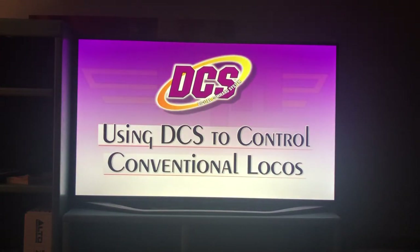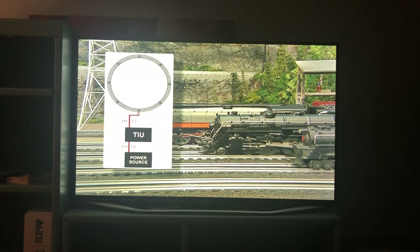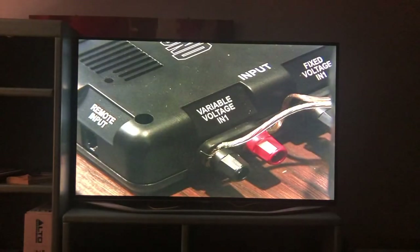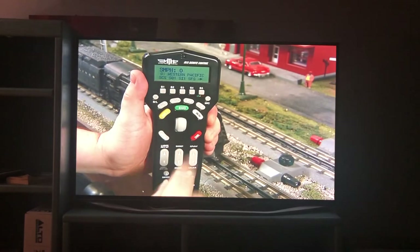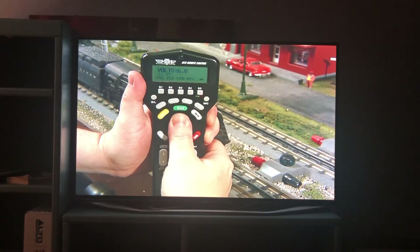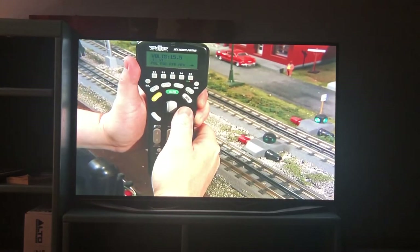Now let's take a look at how DCS controls conventional engines. A conventional layout varies the voltage on the track to control locomotive speed and direction. DCS operates a conventional layout by giving you the ability to vary the voltage output from the TIU to the track — connecting your transformer to a variable input channel of the TIU and then hooking the variable output channel to the track. Once set up for conventional mode, when power is applied to the TIU, the track lock-on stays dark, showing that no power is passing through. By accessing the appropriate variable channel with the TR button on the DCS remote, you can use the thumb wheel to control the voltage on the track.